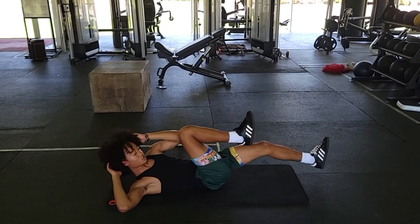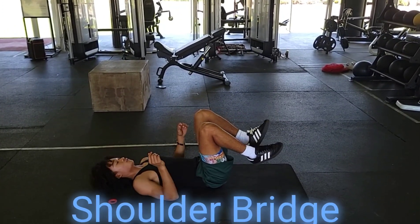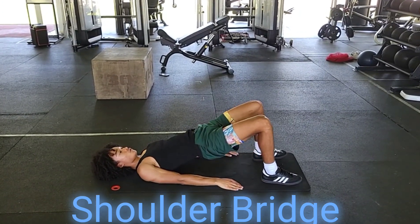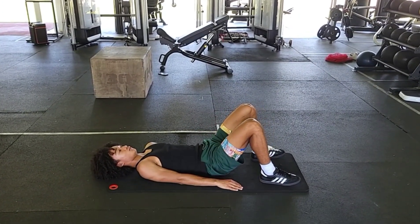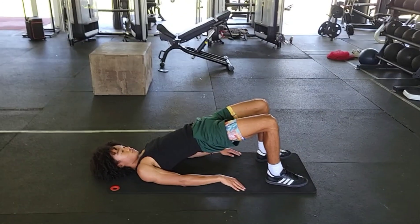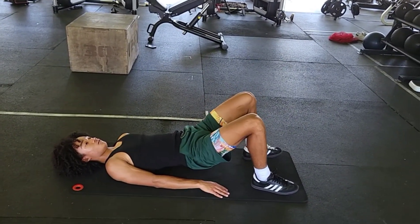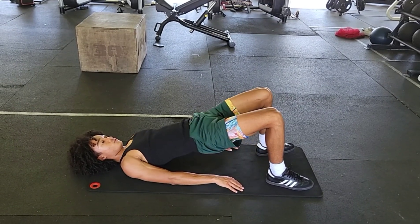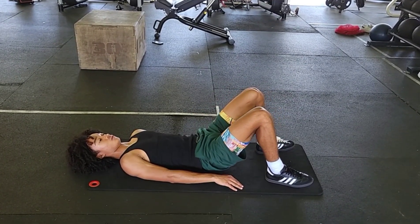Then from the bicycle we're going to go to the shoulder bridge. We place our feet flat on the ground, hands on our side, then we want to lift our pelvis straight to the ceiling, squeezing the butt cheeks. We want to hold it at the top for about one second. Shoulder bridge — working on the rear core. We work on the front, we got to work on the rear too.